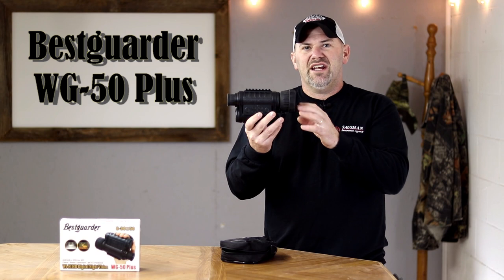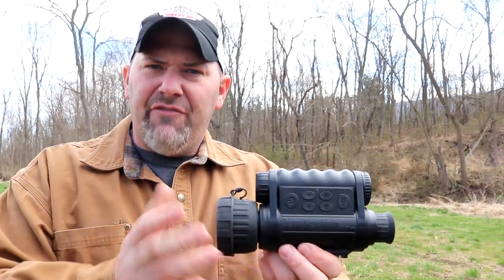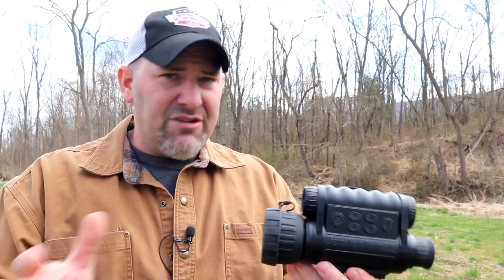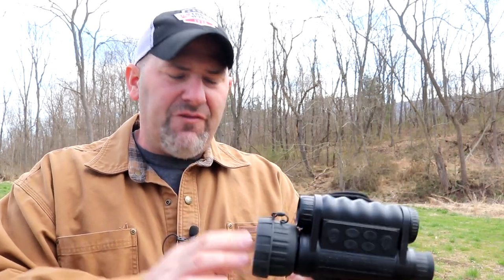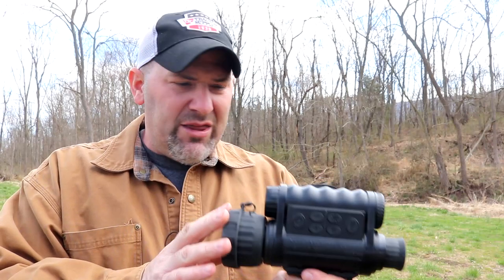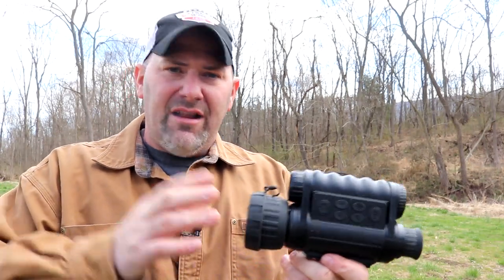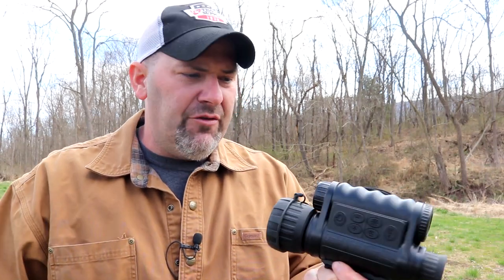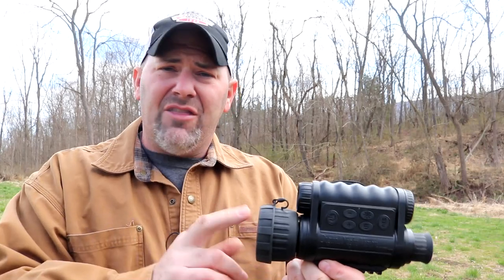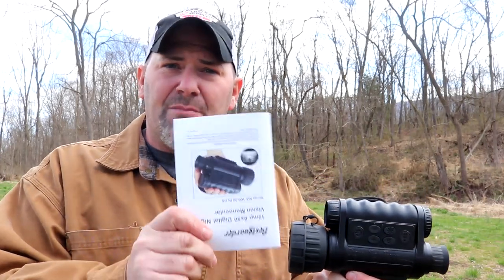The WG 50 Plus — what does that 'plus' stand for? It stands for Wi-Fi. Bestguarder has a WG 50 series, but this is the WG 50 Plus, and that means Wi-Fi enabled. I want to clarify that Wi-Fi enabling does not mean it has internet service — you cannot connect to the internet with this monocular. The Wi-Fi simply connects this unit to your smartphone via a downloadable app, and the manual does a pretty good job explaining it.